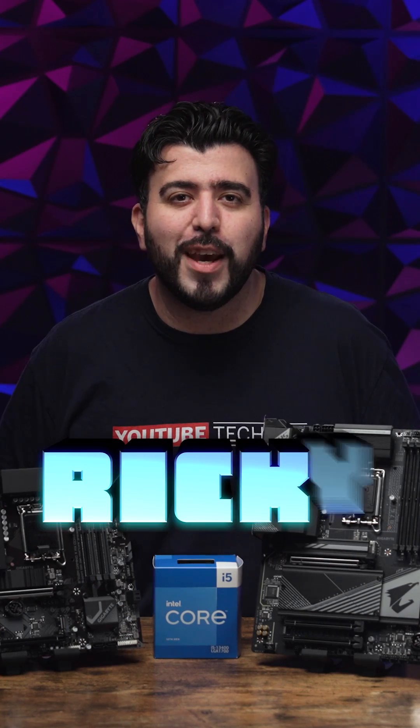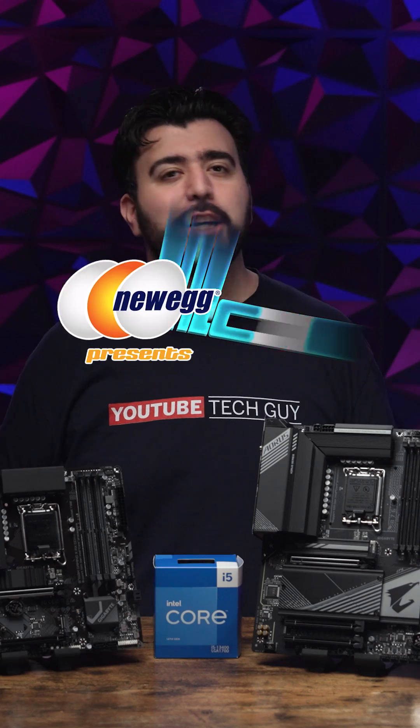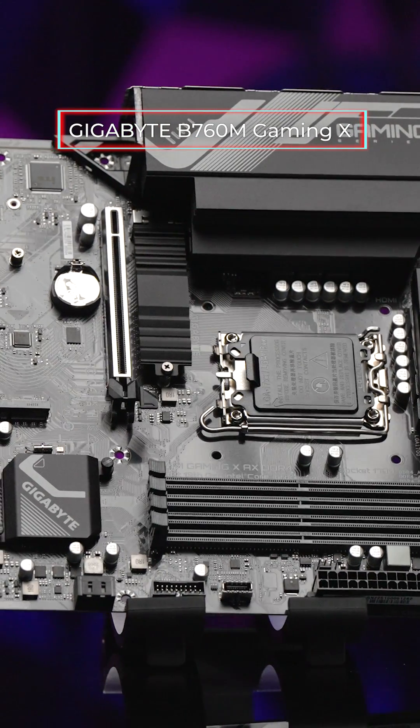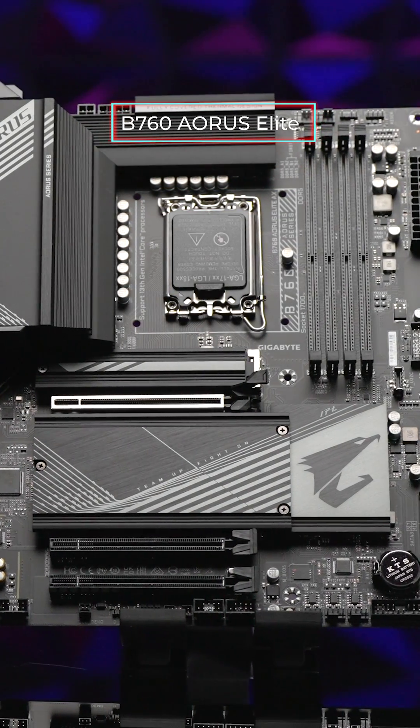Hello, this is RICKY, the YouTube Tech Guy. On today's episode of Check Out The Tech, we are taking a look at two brand new Gigabyte motherboards: the Gigabyte B760M Gaming X motherboard and the B760 Aorus Elite motherboard.